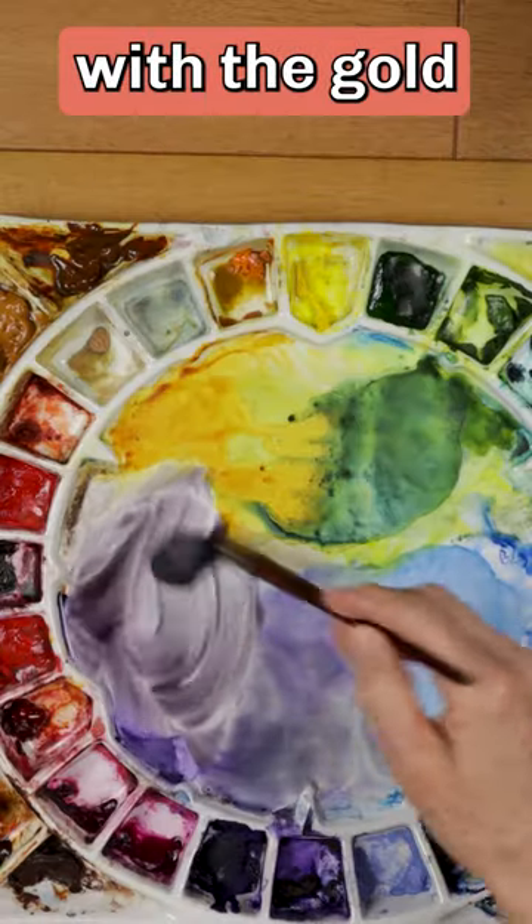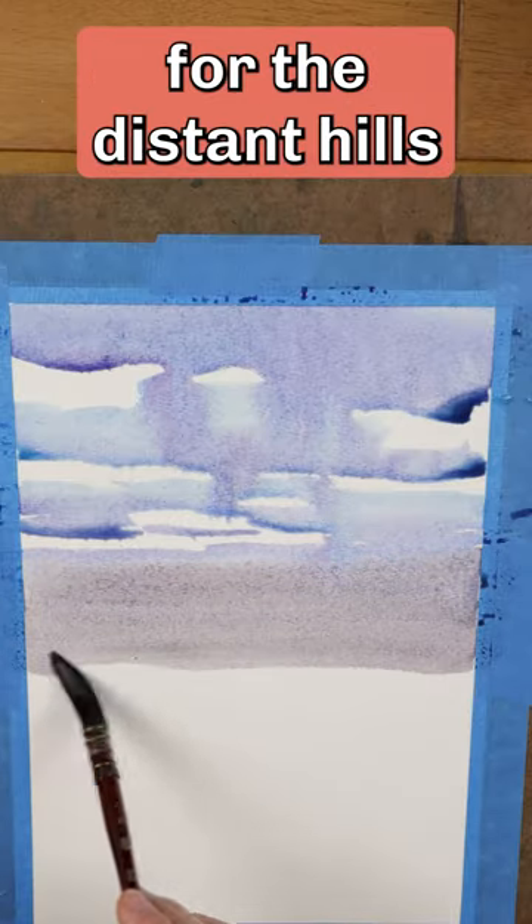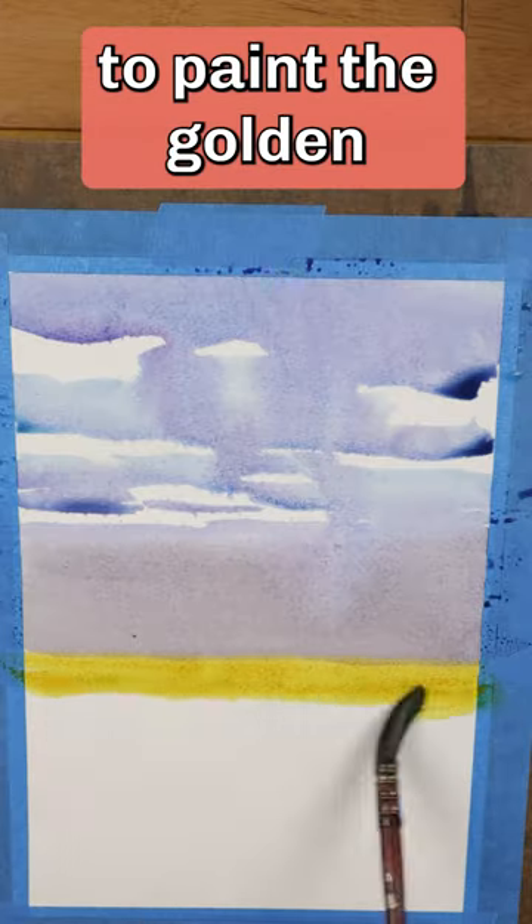Neutralize the purple with the gold to get a violet gray that can be used for the distant hills. Grab that golden yellow and mix in a little green to paint the golden field.